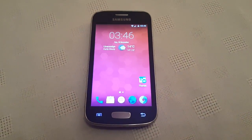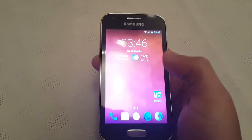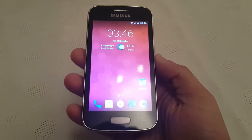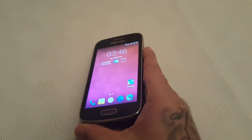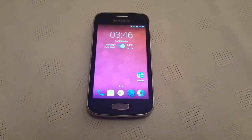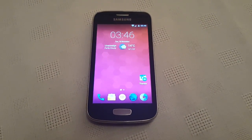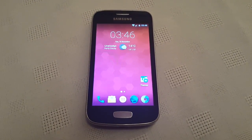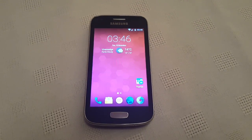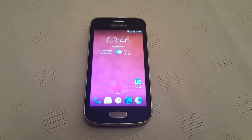So yeah, this was just a quick video to show you all Android 6.0 Marshmallow running on the Samsung Galaxy Ace 3. If you guys want to see a tutorial on how to install this onto your Ace 3, be sure to let me know in the comment section below. I'll try to do the tutorial this weekend if I can. Be sure to give it a thumbs up, feel free to share the video, and thanks for watching — I'm out, deuces.